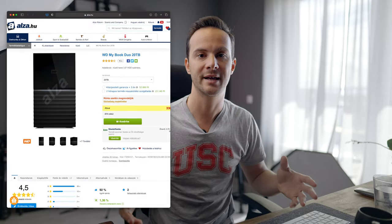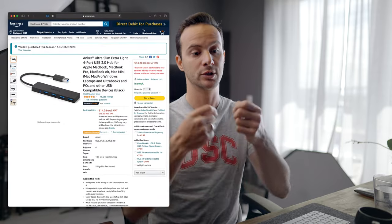A dokkolóba bele tudom rakni a hangot, a külső Winchestereket – van egy Western Digital Duo 20TB-os backup is –, Ethernet kábelt a leggyorsabb internetért, kártyaolvasót, mikro és sima SD is van benne, meg 3 USB 3.0-ás csatlakozó. Ahhoz vettem egy Anker 4-portos kiegészítőt, mert a dob, a zongora és az EV1 összekötése miatt a 3 port sem elég. Az Anker szépen lapul, alig látszik.